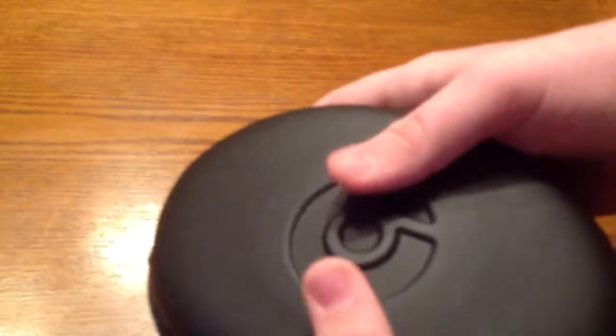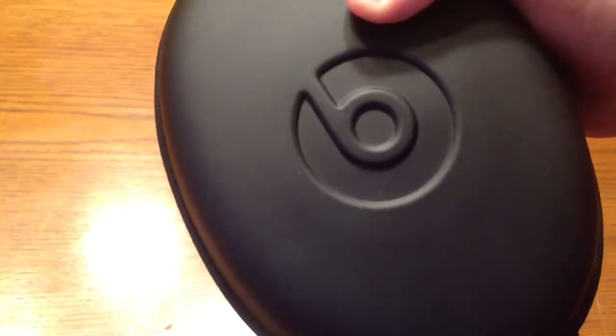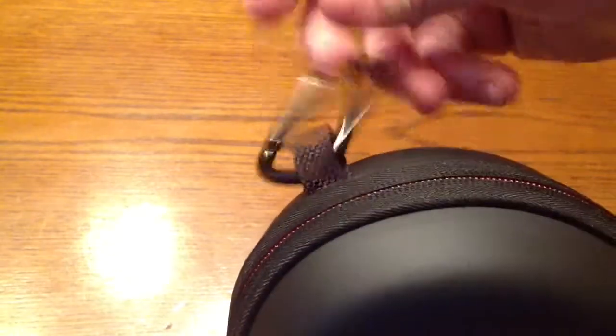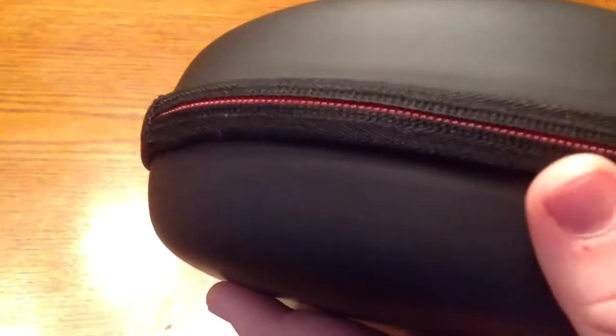Here's the case — it is a pretty nice hard case that seems pretty durable. It does have a little bit of give. You have the Beats logo embedded in it, which looks pretty nice. You have a clip here for clipping onto backpacks and stuff — it's a pretty nice clip. And then you have the zipper with the Beats logo and that red trim, which looks pretty nice.